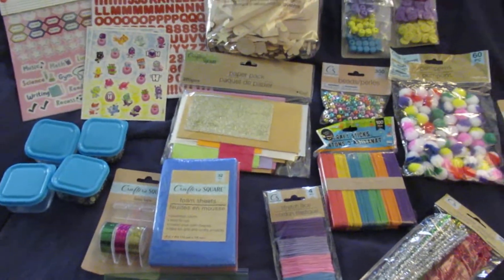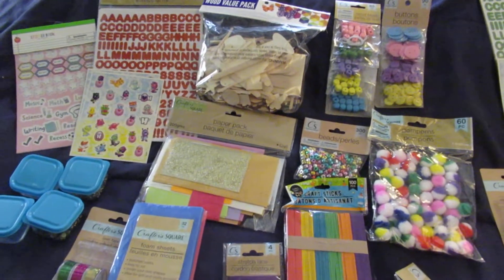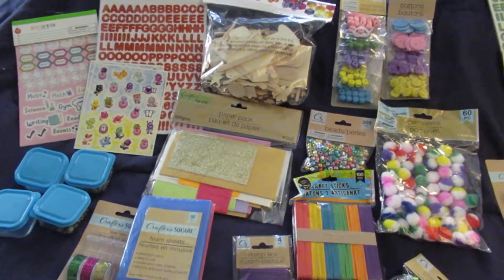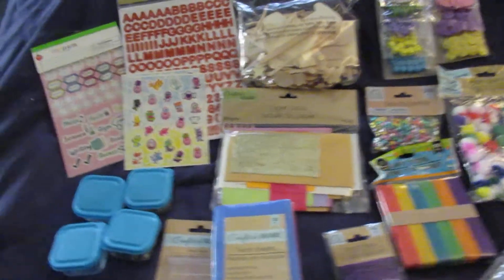If you've been a long-time subscriber, you know that I made my kids craft boxes over the summer, and for Christmas they're each going to get a big box of craft supplies to refill their craft boxes. Almost everything here came from the Dollar Tree, and for each one I spent a total of $23.01 on the supplies.